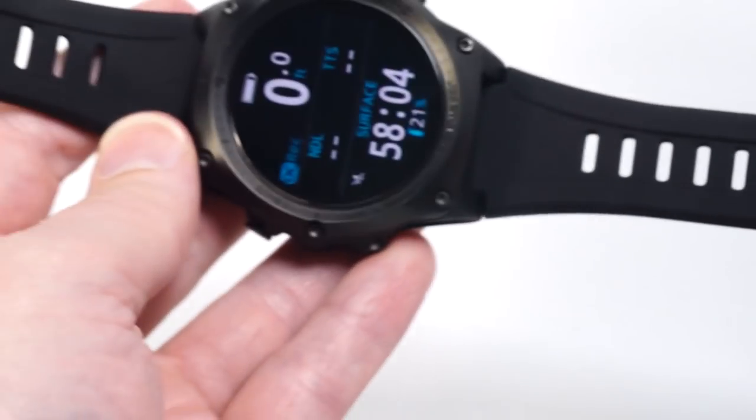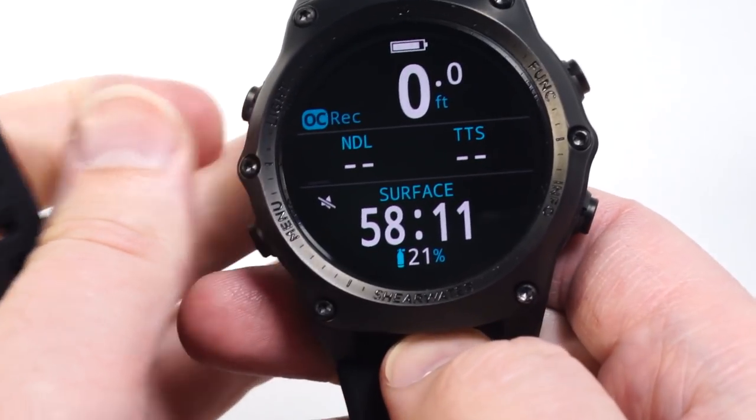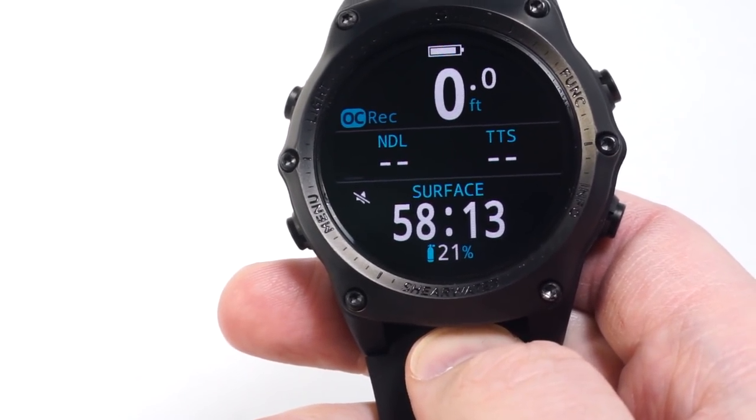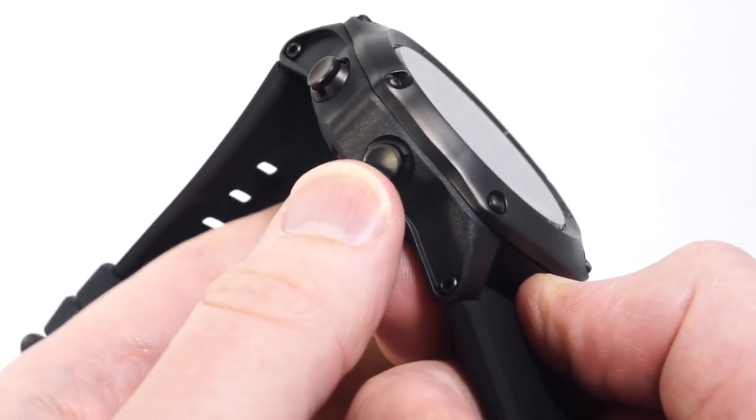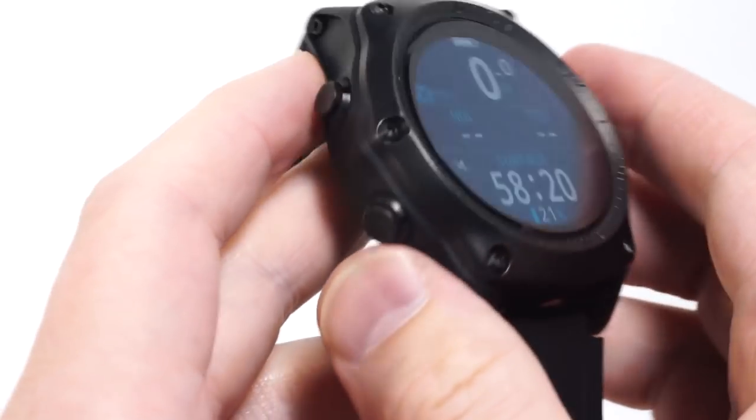The standard included strap is black silicone and it's also included with an extender for dry suit and wet suit diving. This is developed and built in Vancouver, Canada, where dry suit diving is the norm, so the buttons have been extensively tested with both wet and dry gloves — and that is not a problem.